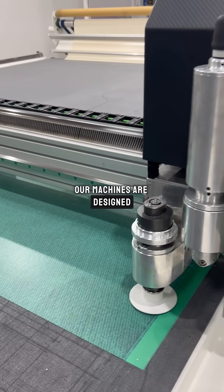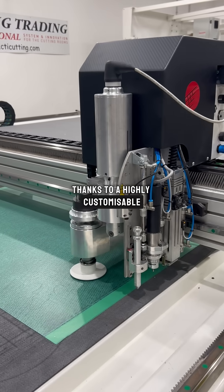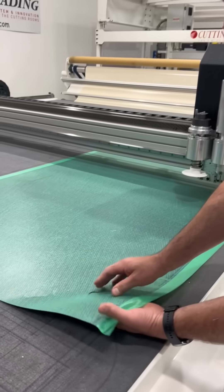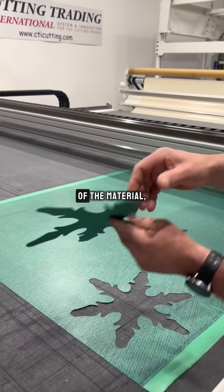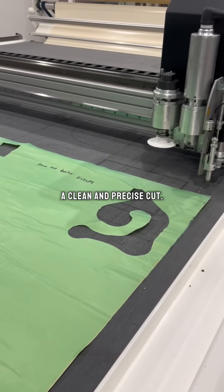Our machines are designed to address any requirement, thanks to the highly customizable cutting system. Regardless of the difficulty of the material, our machine guarantees a clean and precise cut.